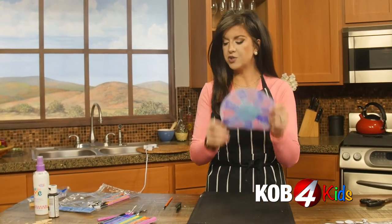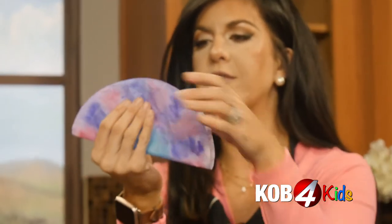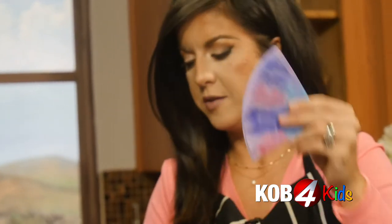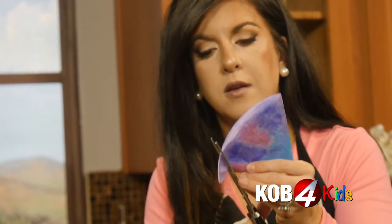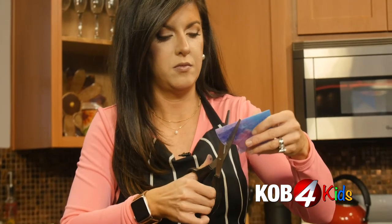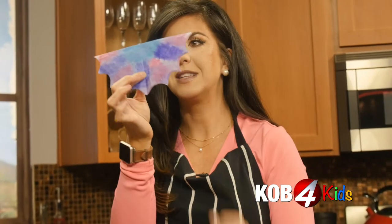Now that our coffee filter is all dry and so is our clothespin, we're going to take our coffee filter, fold it in half, and in half one more time. Then we're going to trim a little scalloped edge on here with some scissors — just little half circle cutouts. Watch this magic: when you open it back up, it's a bat wing.